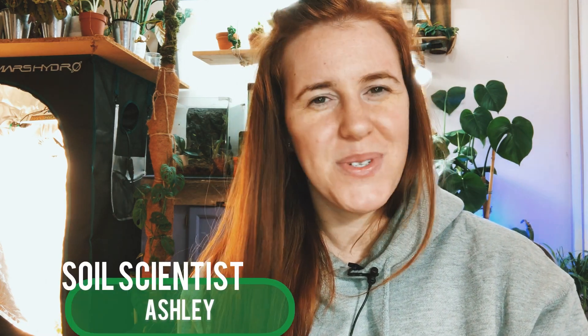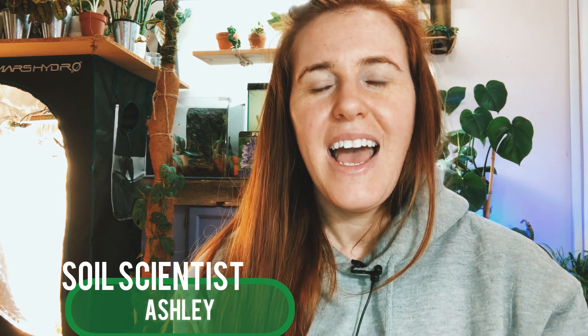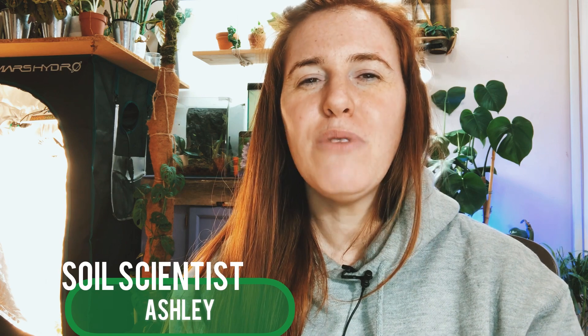Hello plant people, how are you doing today? If you're new around here, my name is Ashley and I'm a soil scientist. On this channel I like to take that science and apply it to plants. In today's video we're talking about root-bound plants and exactly what that means. I've been asked this question three or four times in the last week, and many of you asked if I could talk about the science behind root-bound plants — whether they like it, whether they don't.